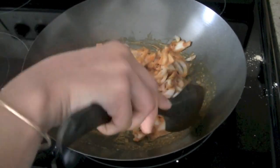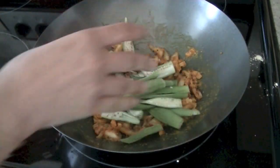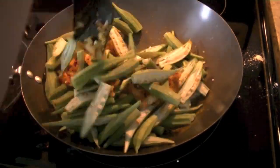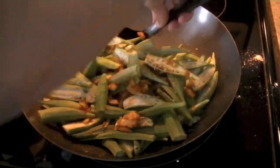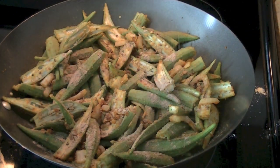Roast everything for another two to three minutes, mixing well. Then add your okra — also called ladyfinger — and mix it well so that the okra is well coated with all the spices, chickpea flour, besan, and onions. Then add one tablespoon of mango powder, that is amchur.